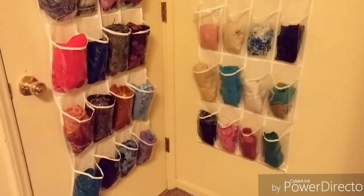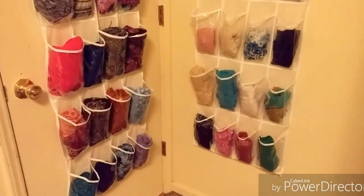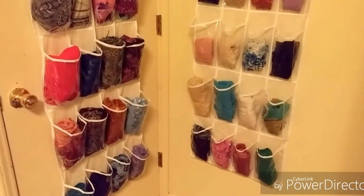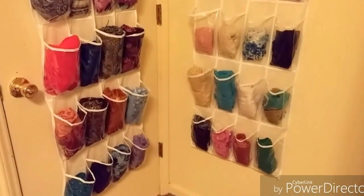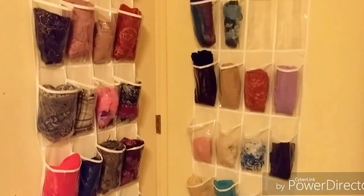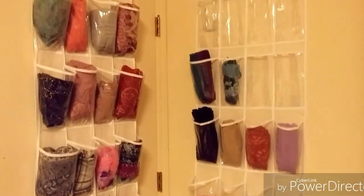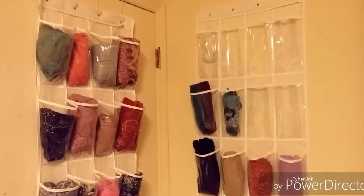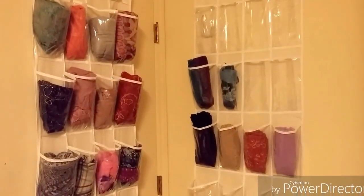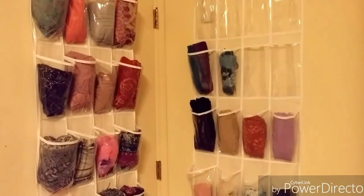What I did was purchase this — it's originally made to store shoes and it's sold at Walmart. It's like 24 in one pack for about $5, and I just bought two of them. I hooked one on the door and the other behind the door, and I just roll up the hijabs that I own.